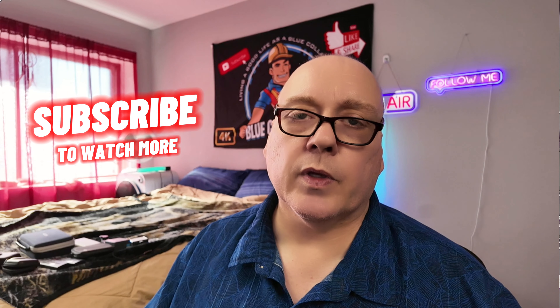That's it for this video. Take care, be safe at work, and I will see you at the next video.